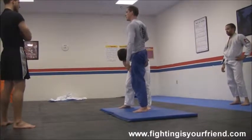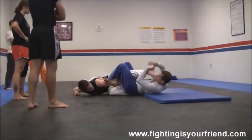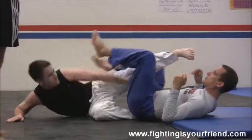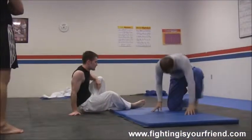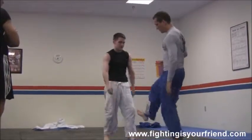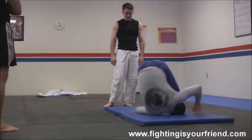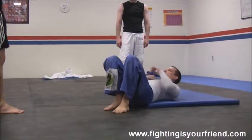So here's what a knee bar looks like from standing position. Here's what I'm going to do, guys — you're like this, you're like this. I'm turning, dropping, kicking to this position.